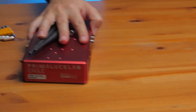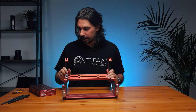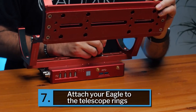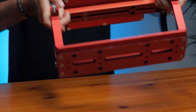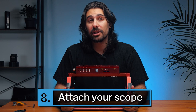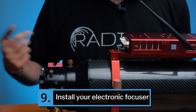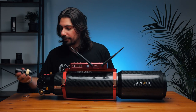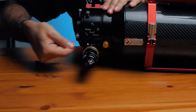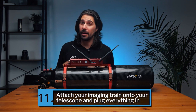With the imaging section done, let's focus on mounting the Eagle onto the rings. Open up the rings, place the Eagle underneath, close the rings tight, and turn it right side up. Now it's time to put the telescope in. Next we install the focuser by removing the original knobs and putting the electronic focuser over the shaft, then tightening it down. Now it's time to slide our imaging train into the telescope and plug everything in.